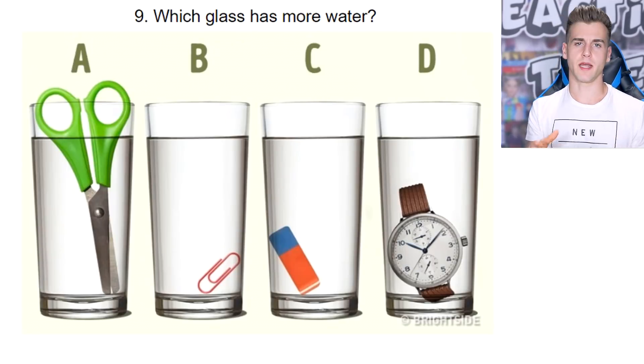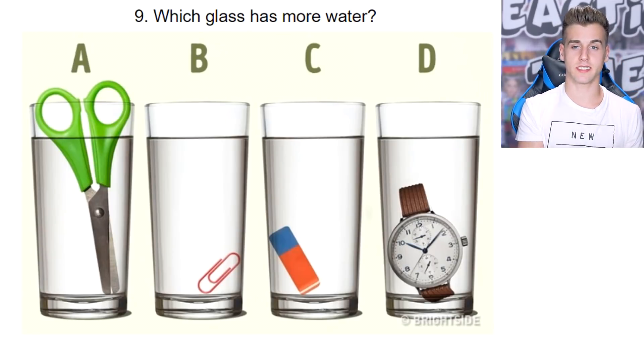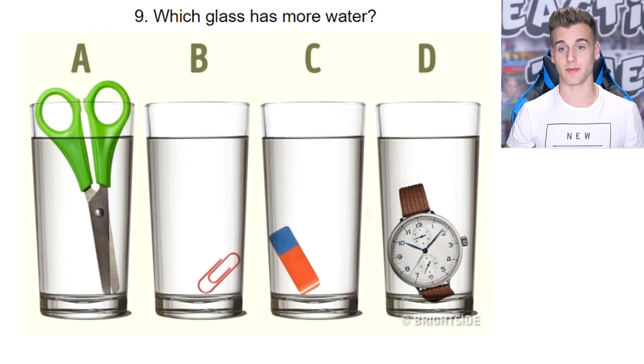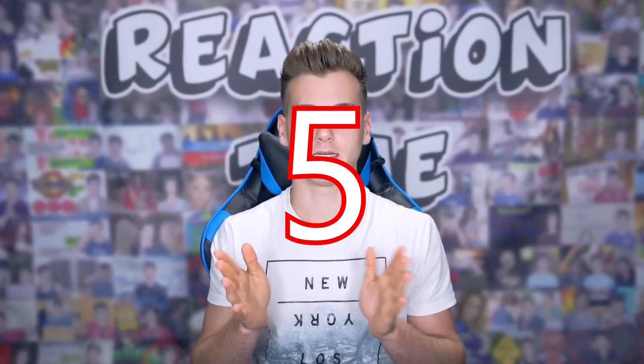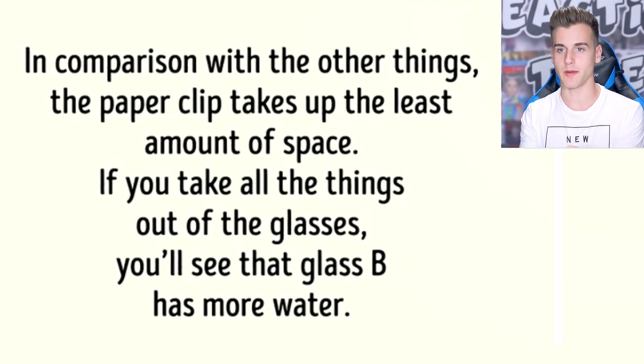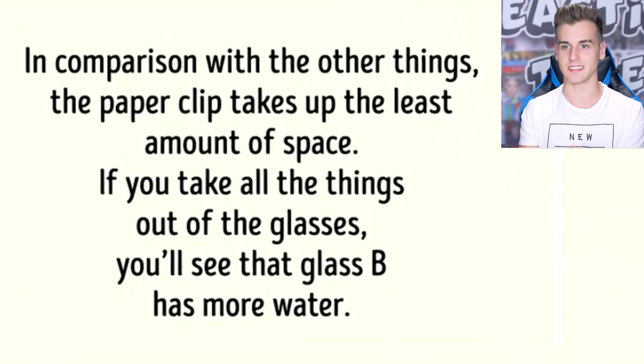We got a large item — scissors — that barely fits in the glass. How much water does it displace? We got B: a small paper clip, C: an eraser, and D: a watch, which also takes up a lot of space. I think I might have to go with paper clip. I go with paper clip because it displaces the least amount of water, so that glass has the most water. Let's see — in comparison with other things, the paper clip takes up the least amount of space. If you take all the things out of the glasses, you'll see that glass B has more water.